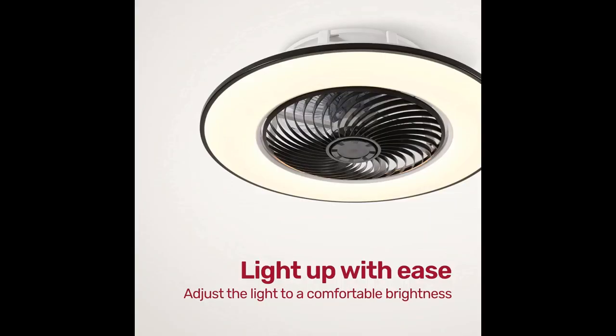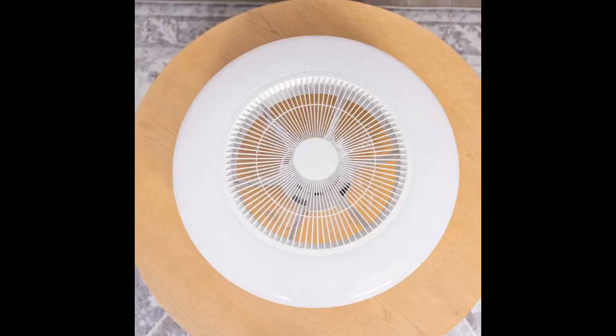It looks super sleek and stylish. The fan is super quiet and I'm hardly able to notice it on at night. I also love that I'm able to control the color temperature of the light. I'm definitely going to replace more of my lights with these fans.